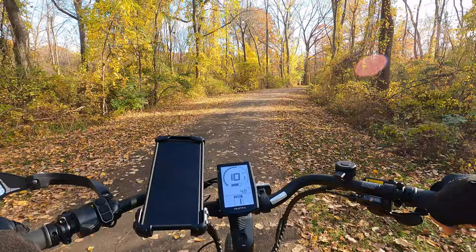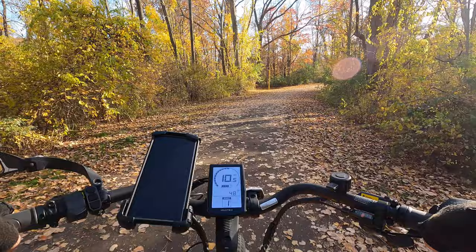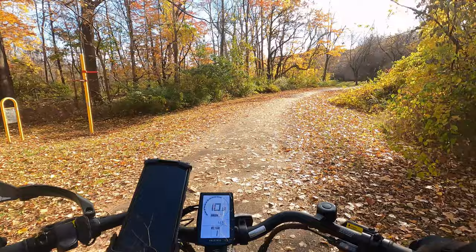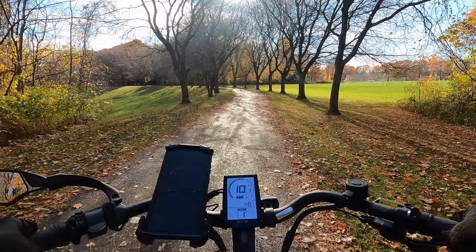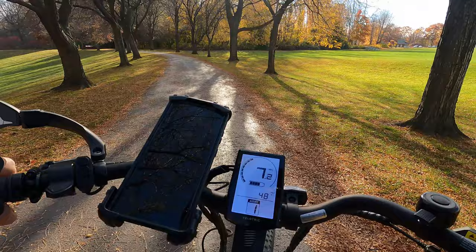The bike handles well on all terrain. I took it through the woods and really beat it up today and it handled great. The ride feels very smooth. The tires are surprisingly light — I couldn't believe how light they felt when I picked them up. The way you bounce over bumps, I feel like these tires make a real difference.